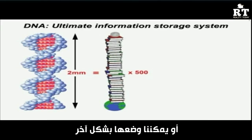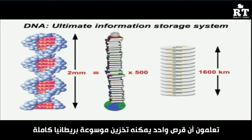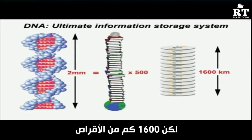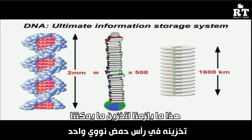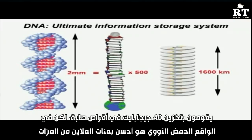To put it another way: a 1,600-kilometre-high pile of CDs — each CD can store the entire Encyclopedia Britannica — would be required to store what fits in a single pinhead of DNA. Or compare it to a 40-gigabyte hard drive: a pinhead of DNA is 100 million times better.